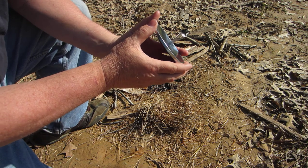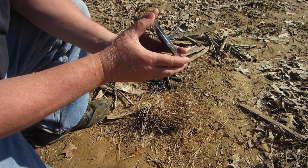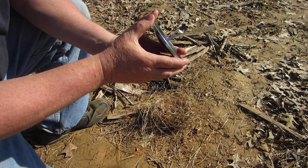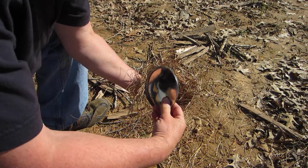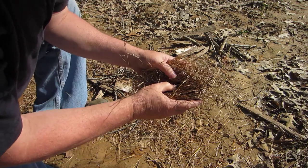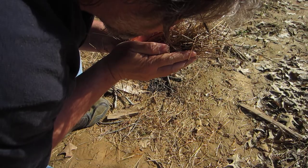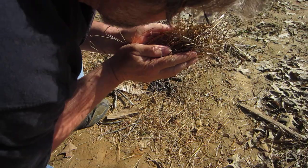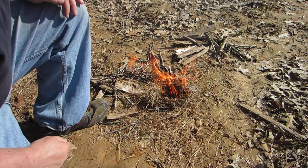Let's get this going — aim at the bottom there. There we go. I see a little smoke going there. Let's stick it in the bird's nest. I want to get down there with it, kind of fold it over. There you go. Hope that helps, thanks.